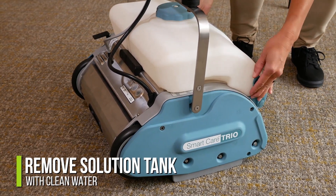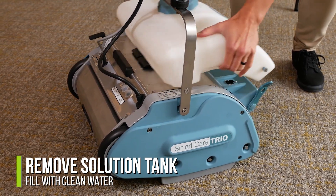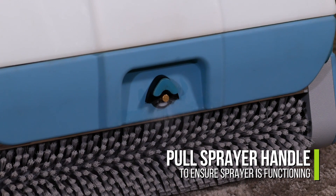It is also important to rinse your spray tank with clean water after each use. Flushing your spray nozzle with clean water prevents recrystallization and clogging.